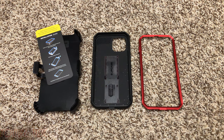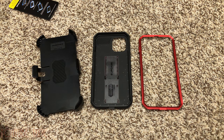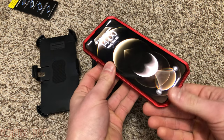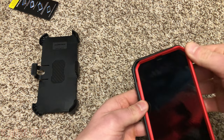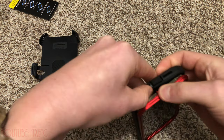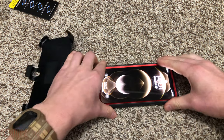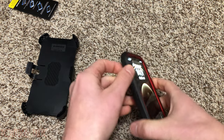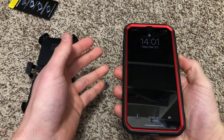Here's how to install the phone in the case — you can pause for the installation guide but it's pretty straightforward. Put the front piece on, line up the camera in the back, pop it in, make sure everything is lined up and set in place. Check all your ports and buttons — click on, click off — and you're good to go.